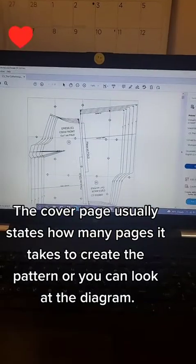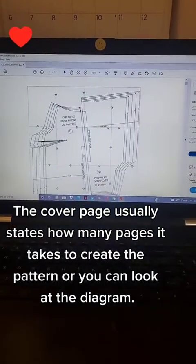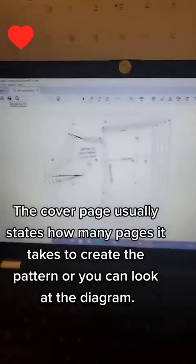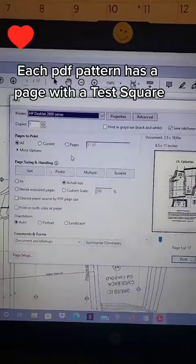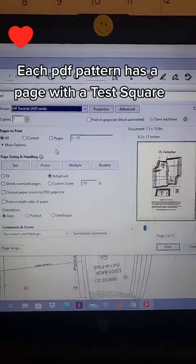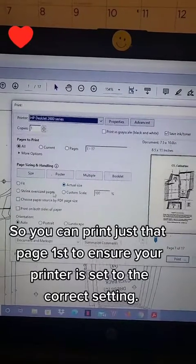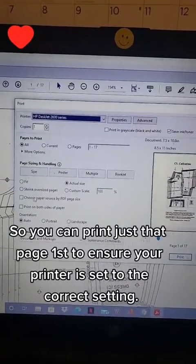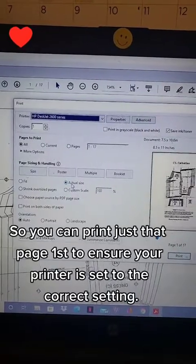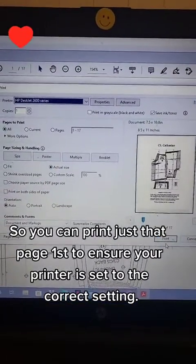First thing is pull up your PDF pattern that you've downloaded. And then to print them, obviously you're going to click on the print icon, which will then bring up your print screen. You want to make sure you have it at actual size. Don't hit shrink for oversized pages or anything. Make sure you have it on actual size, have enough paper in the machine, and then click print.